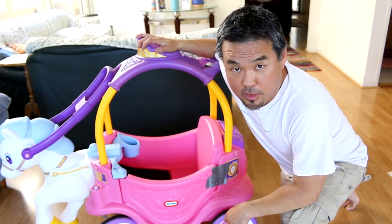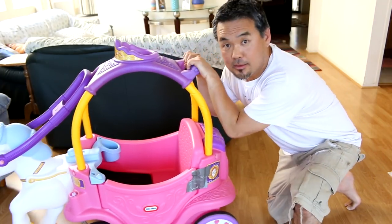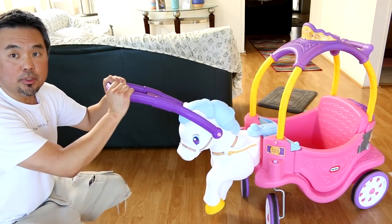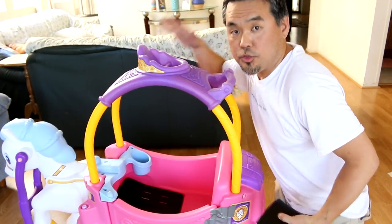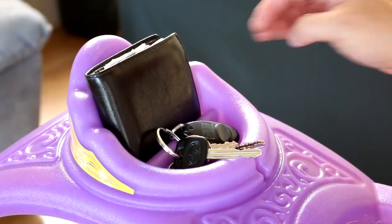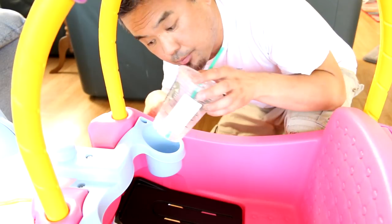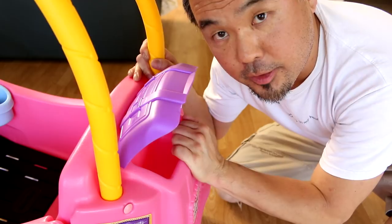Let me quickly talk about some of the things I like. There is a handlebar right here, so you can push the carriage from behind or pull it from the front. There is also a little tray on top where you can put your keys and wallet. I like these cup holders right here where you can put your baby's drink — or your own drinks too. There is a little trunk area where you can put your stuff — pretty cool.